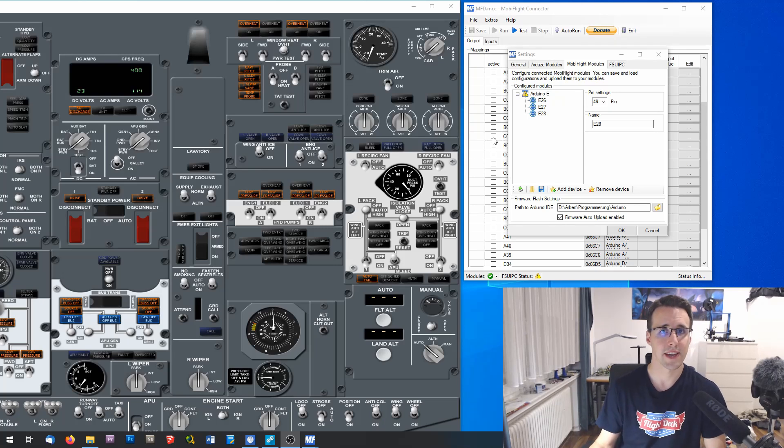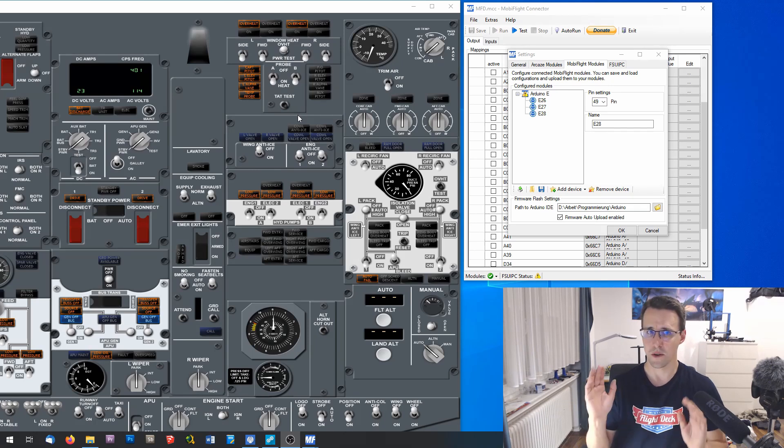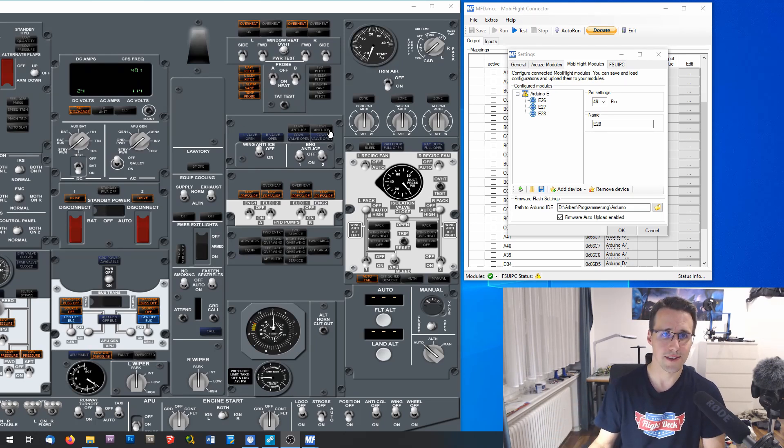Now we have to declare 10 pins for the several LEDs here. You might ask why 10 LEDs when you only see six annunciators — this is because these four blue annunciators down here have two LEDs inserted: a blue and a white LED. The blue LED is the normal state, and when the bright state of this annunciator is activated, the white LED will be switched on on top. Because of this, we have to declare two pins for each of these blue annunciators.